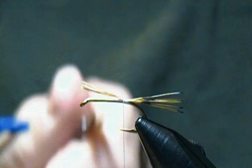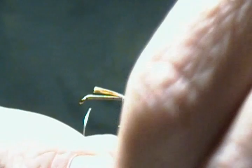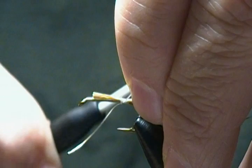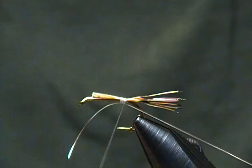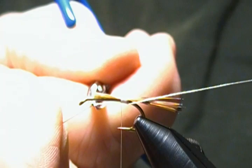I'll wrap forward a couple wraps and trim that to where I want my body to end on the fly. Next is the rib — it's some small oval silver tinsel. I like to catch that in underneath, so I'll put the first end in and catch it with a couple wraps, right back towards the tail and then forward a few wraps. I'll stick it in the material clip and snip the tinsel to the length of the tail material.